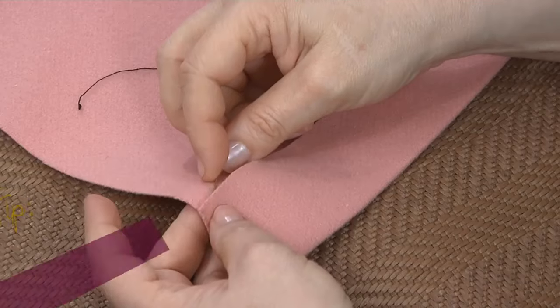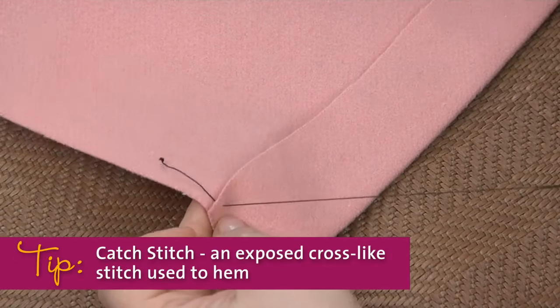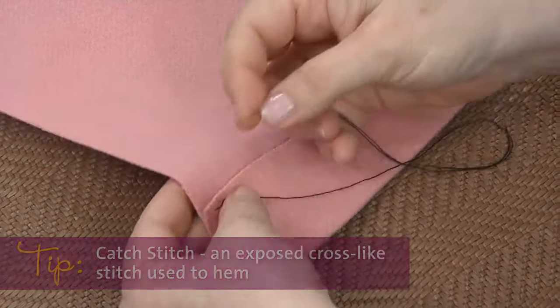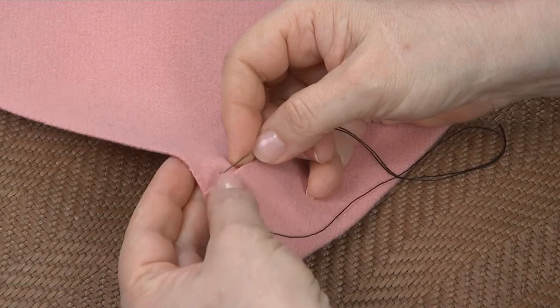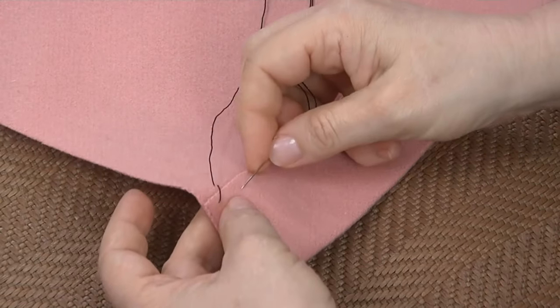You usually want to make a blind hem, which means you can't see the stitching from the right side of the fabric. Here are two good hand stitches to use for that. This is called a catch stitch — it's my favorite stitch for a hem because it's hard to sew it too tight, so it's least likely to pucker the hem. You work from left to right if you're right-handed.